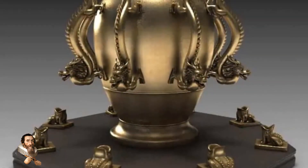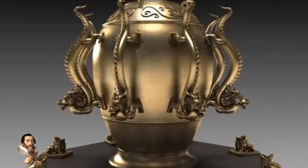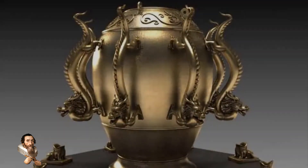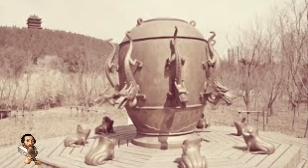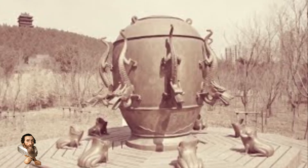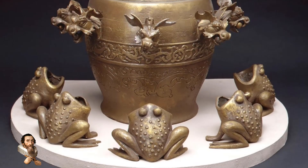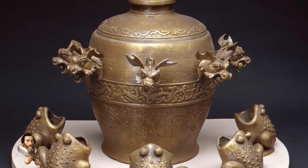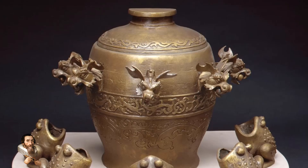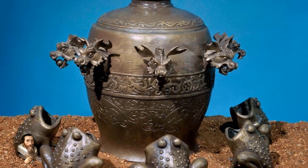One of the greatest achievements of ancient Chinese engineering and innovation was the invention of the first known earthquake detector, or seismoscope, by Zhang Heng during the Han dynasty in the year 132. This remarkable device was not only a testament to ancient scientific ingenuity but also an important milestone in humanity's understanding of seismic activity.